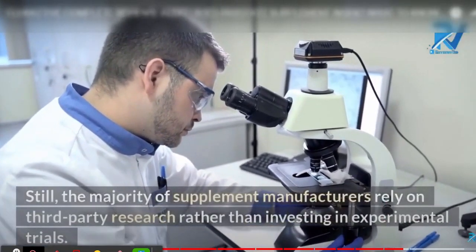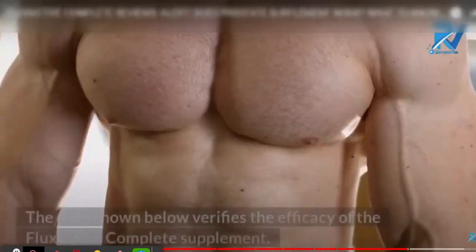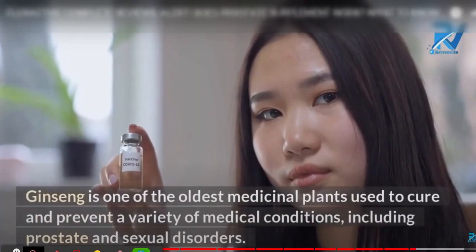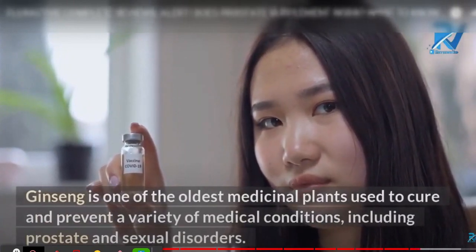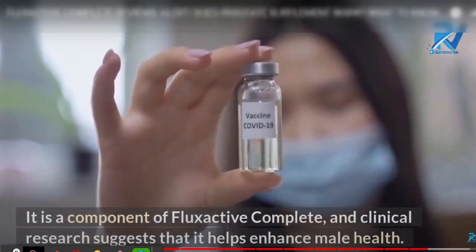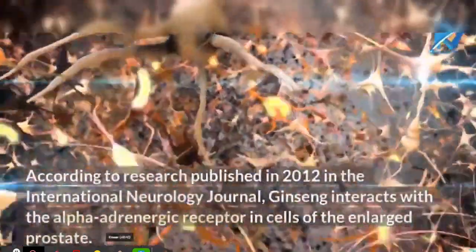To effectively treat your condition for months and lead a normal life, you should continue using the Flex Active Complete dietary supplement for two months or more, otherwise you won't see great results. Some people get a little frustrated after a week when they start feeling its effects and want to stop — you should not stop.